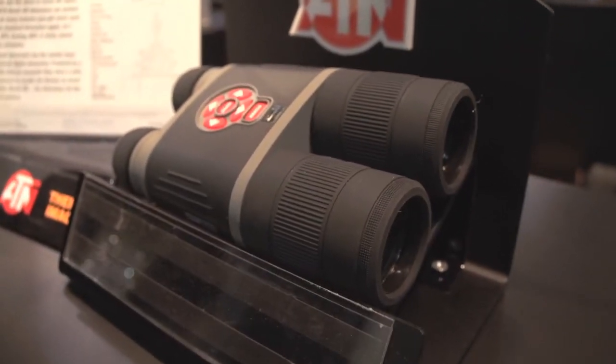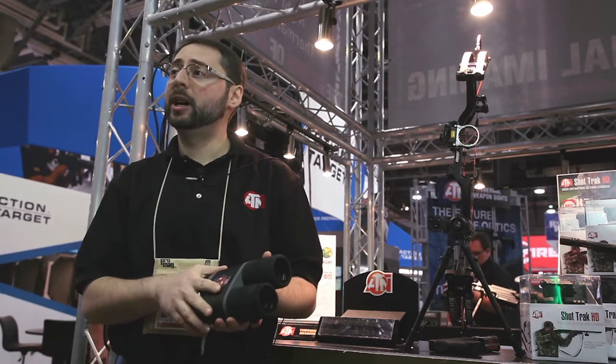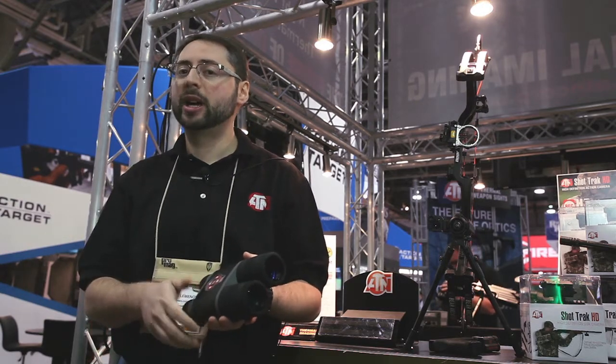These binoculars have digital capability. They have Wi-Fi and GPS built in. You can actually download an application from the Google Play or iTunes store and control the device through your smart phone or tablet with that application.